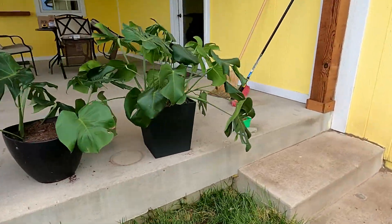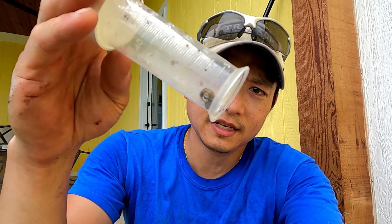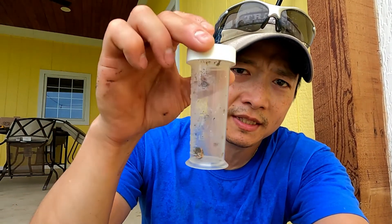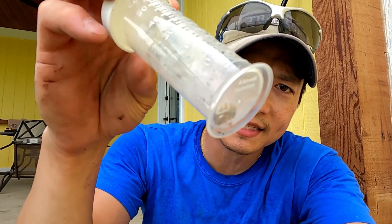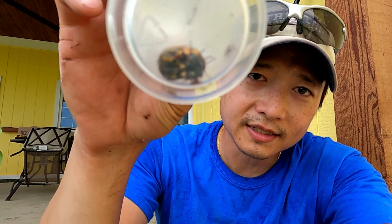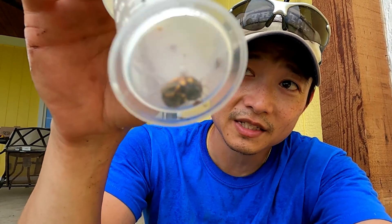If you guys saw a video I posted about a week or so ago, it was when I got the guinea fowl. I showed you guys this tick — that's the reason we got the guinea keets, the guinea fowl. We got this big fat tick that was on Betty, and it's been in this little bottle since. We've been meaning to discard it, but I stumbled across it, and that big fat tick — this thing has been in there for dang near three weeks if not more — and it's still alive. The container's closed — that's crazy.